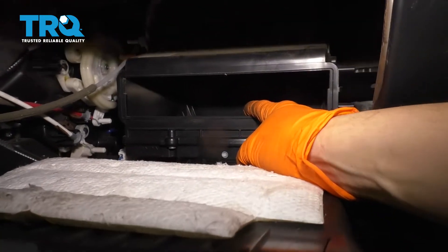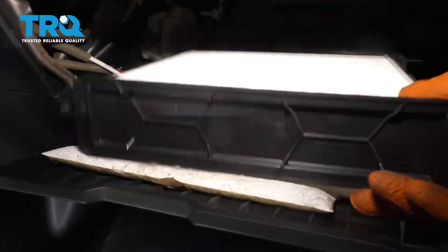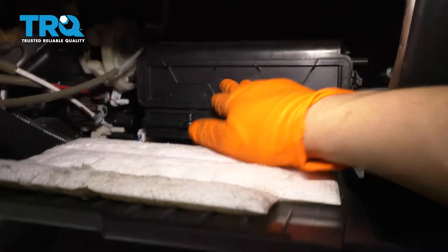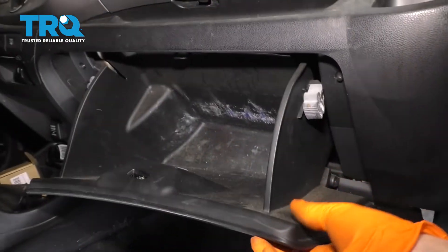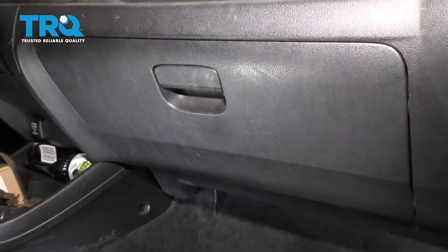If you had a lot of debris that fell down in there, that's your blower motor down there, so you need to vacuum that up. If not, grab the tray, line it up, slide it in, and press it — it should snap back into place. Close the glove box and off you go.